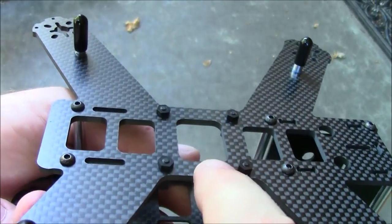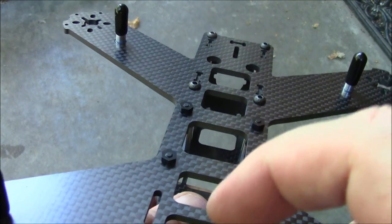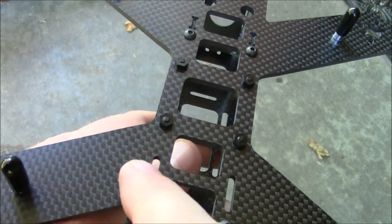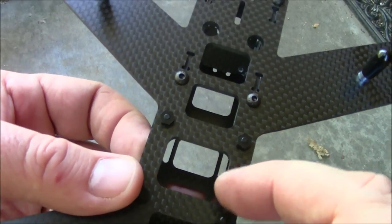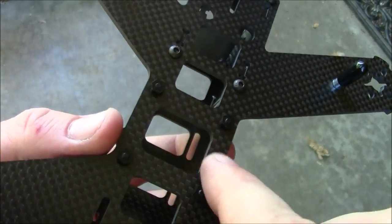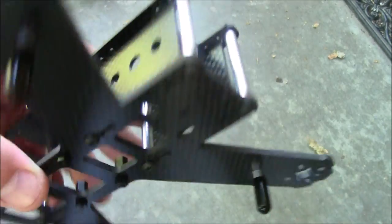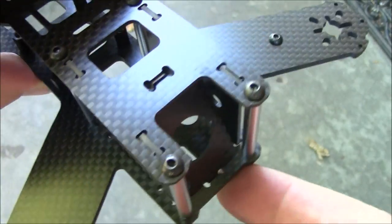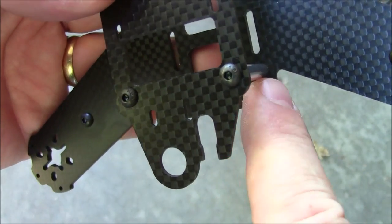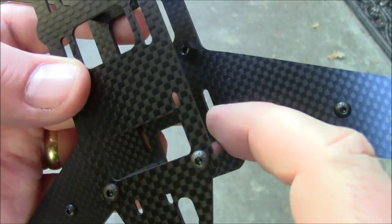Another weakness this frame might have is these giant holes in the bottom. Even the one under the CC3D or Naze32 is bigger and wider than the others. I don't know why they made that one so big — it seems like it will be a weak point in the middle. But I've very rarely seen anything break there; it usually breaks along the arms or out near the screw holes which already start a weak point. You can also see it's kind of thin right where they've got a hole cut in the arm there.